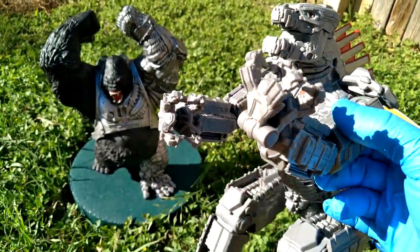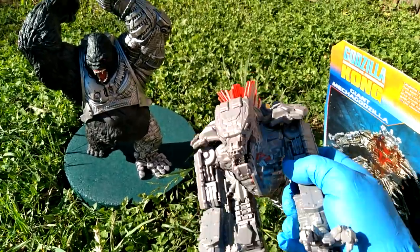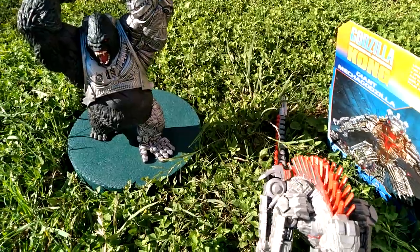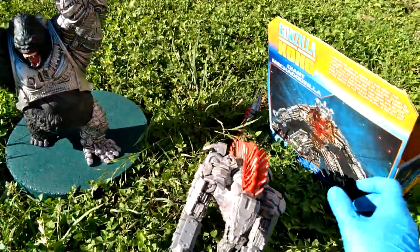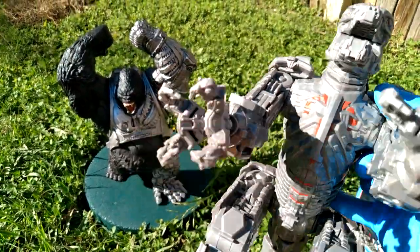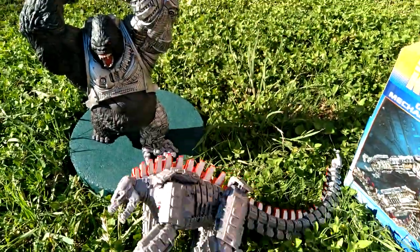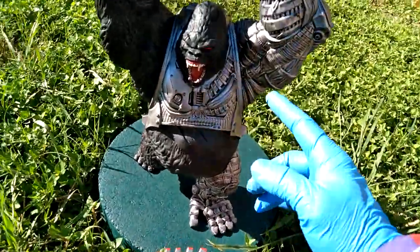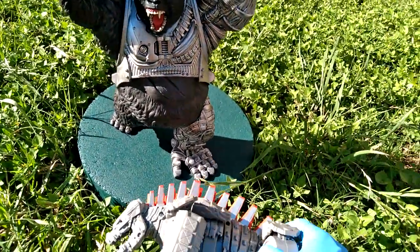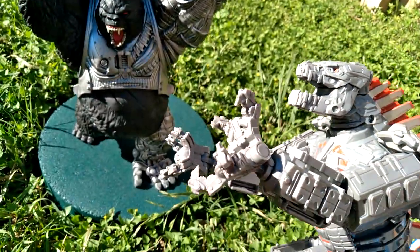It seemed a lot more interesting sitting on the shelf than in my hand — that's frequently the case. You can't get this pose. There's one little paint app on the chestal area. But Saigor has so many paint apps with less articulation but incredible paint work. I call him Mecha Kong.